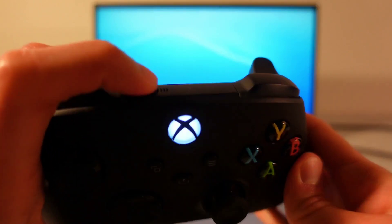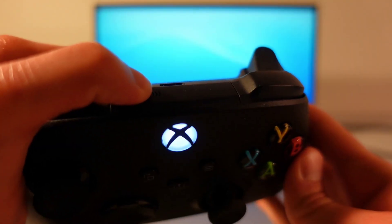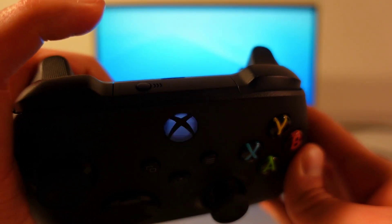Start by turning the controller on, then put the controller into pairing mode. You can do this by pressing the sync button that you can find here in between the two triggers right above the USB-C port. Hold the sync button down for a few seconds and let go of it as soon as you see the Xbox button rapidly flashing like this.